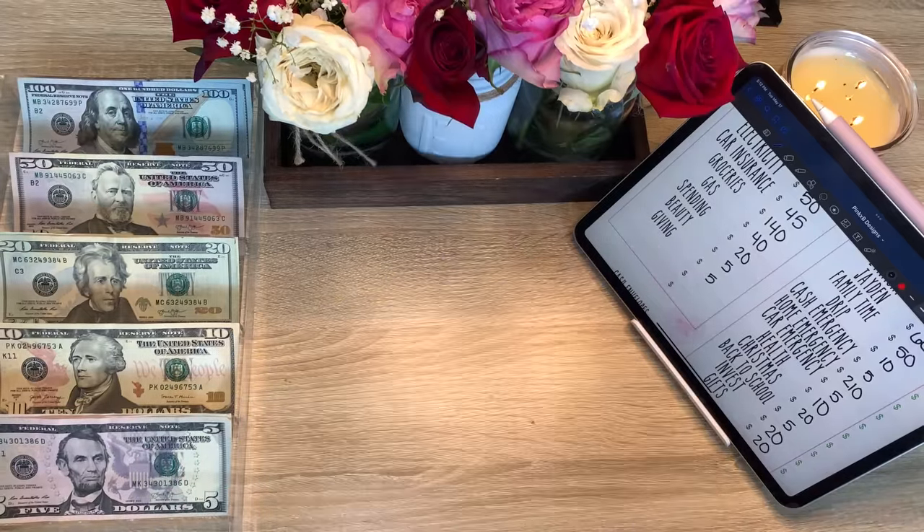We have seventeen hundred and twenty-five dollars in the car emergency fund.